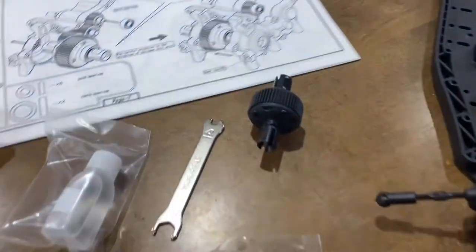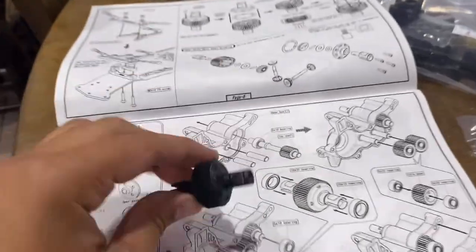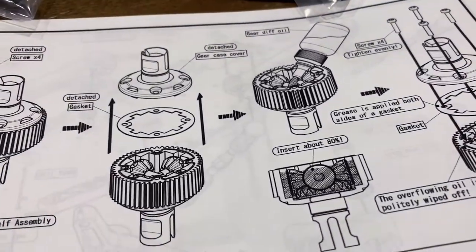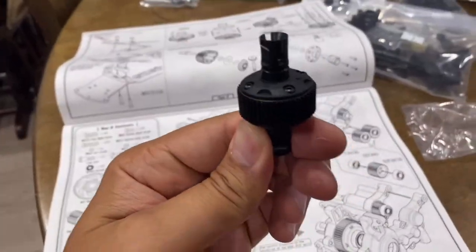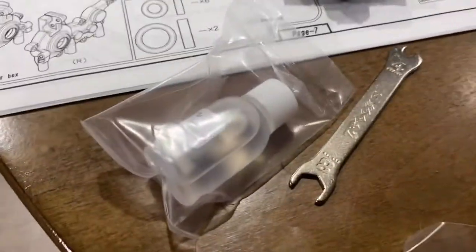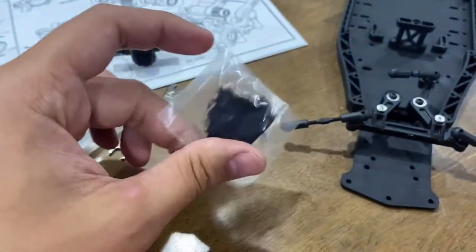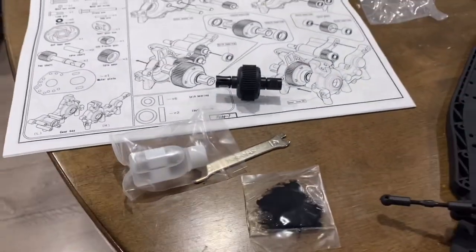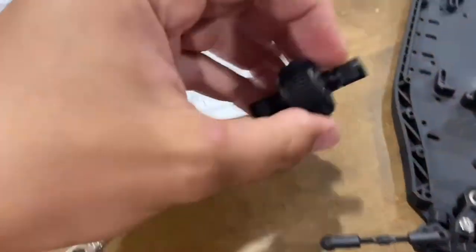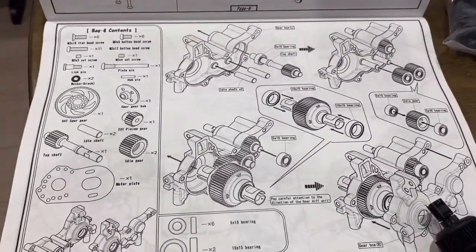Done with the steering assembly — the bell crank and everything in there — now on to the differential. You get the differential like this; they want you to pull it apart and fill it up with fluid. I'll pull it apart to fill up the fluid — fill that diff up with the 10,000 weight diff oil. Moving on to bag number four for the gearbox.